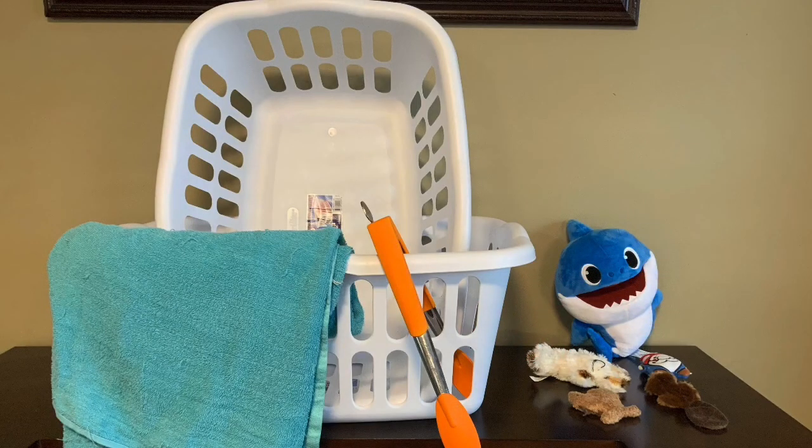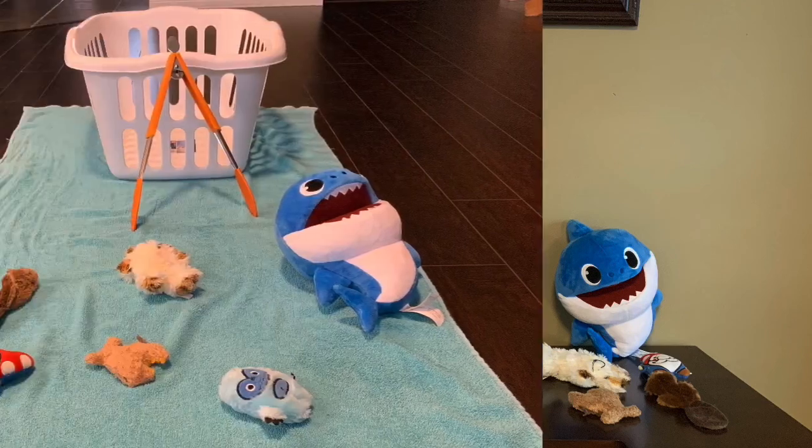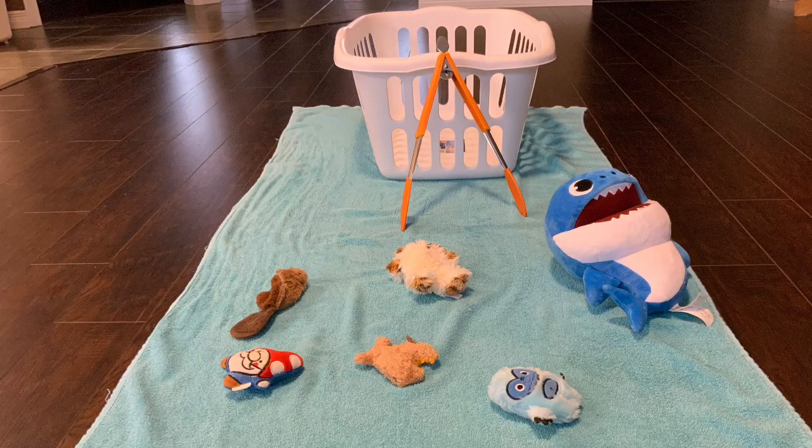You will need a towel, toys, kitchen tongs, and your trusty laundry basket boat. To play, sit in the boat and use your kitchen tongs as a fishing pole to fish the toys back into the boat.